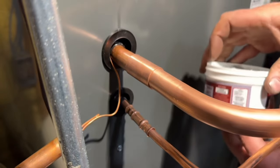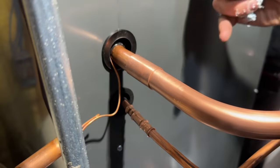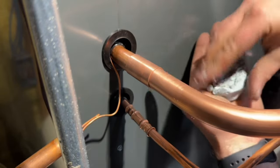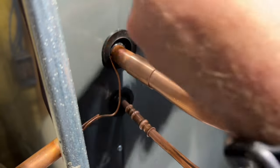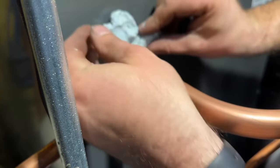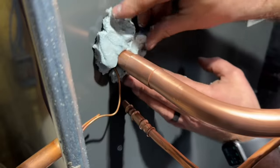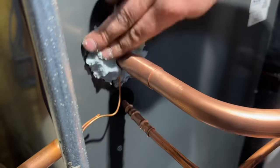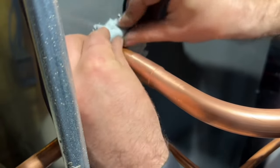We've got our heat block here. We're just going to take a good blob of this and form it into a circle. It's a little bit messy sometimes but it works really well at keeping that heat contained. I'm going to push it up as far away from our fitting as possible.